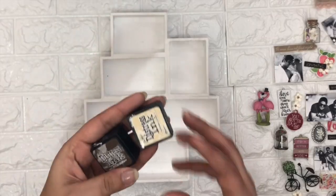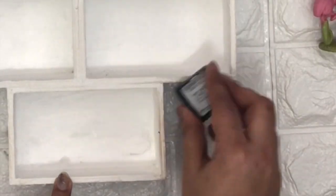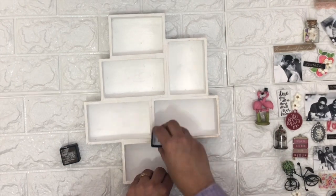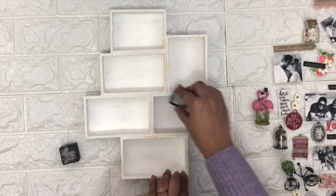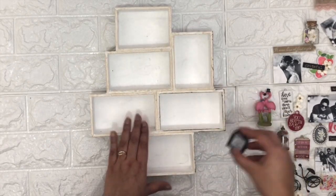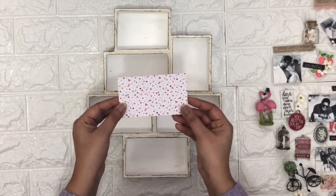I am using a distress ink pad and I'm going to apply this distress ink on the edges of my shadow box, so it's going to create a vintage effect. I'm randomly applying the distress ink on the edges and also inside the shadow box so it's going to create some depth on it.